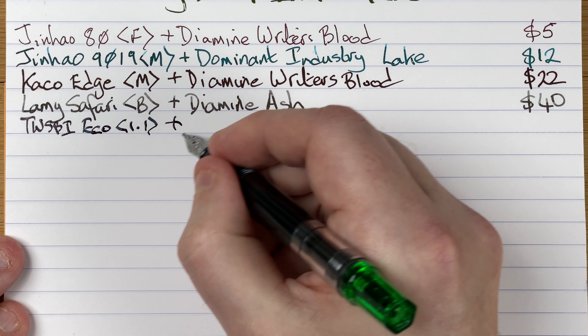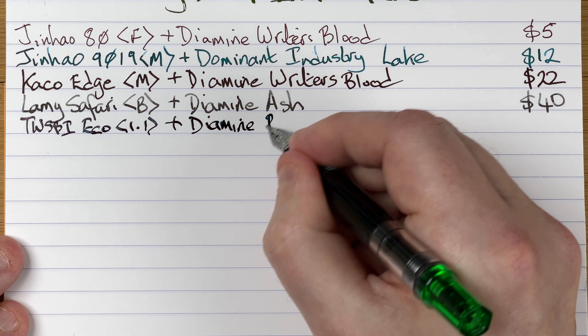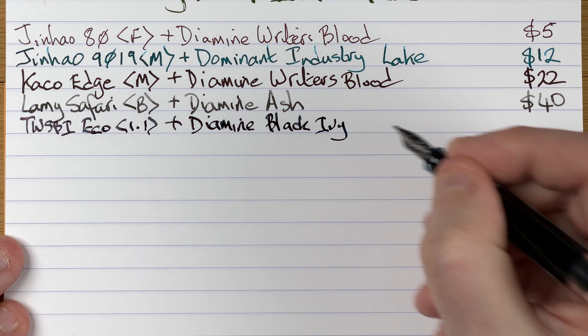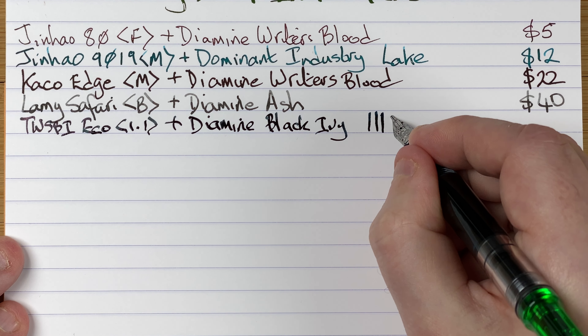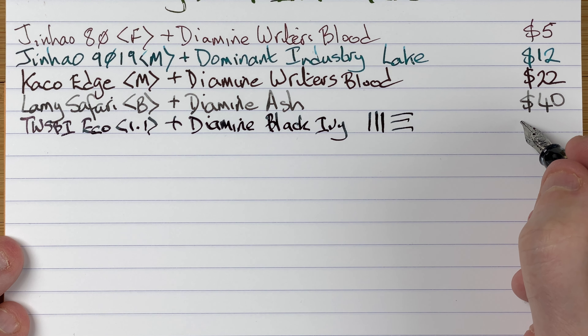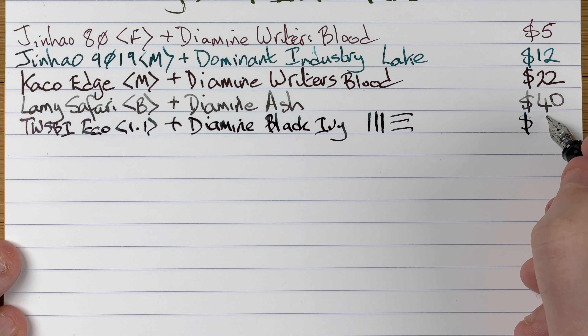So we've got here a TWSBI Eco — the nib on this is so soft and bouncy. It's a 1.1 stub. The ink is by Diamine and it's Black Ivy — a very dark green color. Beauty of this stub — just a quick demo — you can see the down lines are wider than the across lines. Price-wise we're looking at 59 Aussie dollars.